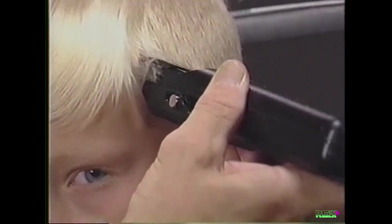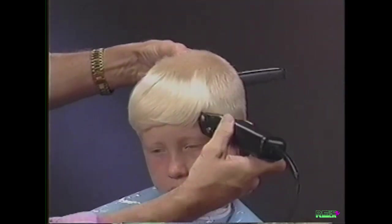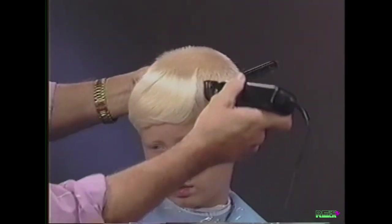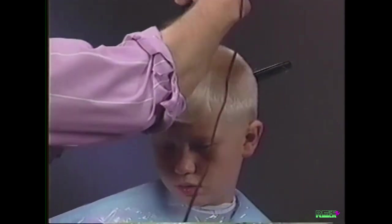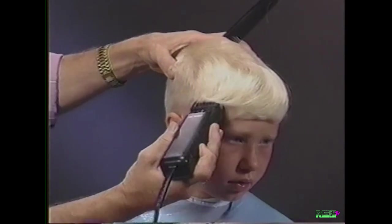Beginning at the temple area, tie the sides and top together. Lay the clipper attachment comb flat to the head and cut up and over following the natural contour of the head.